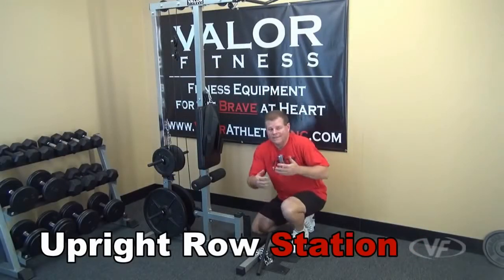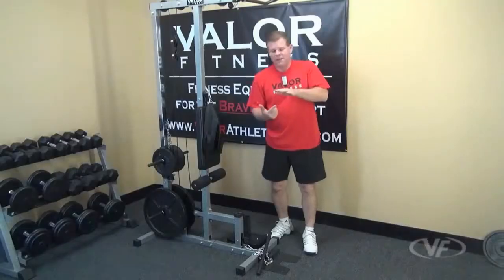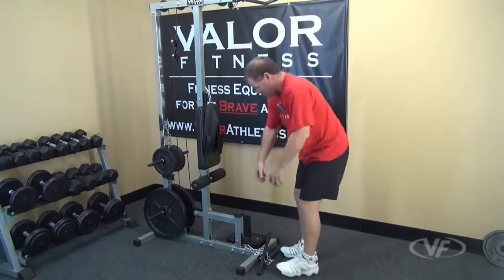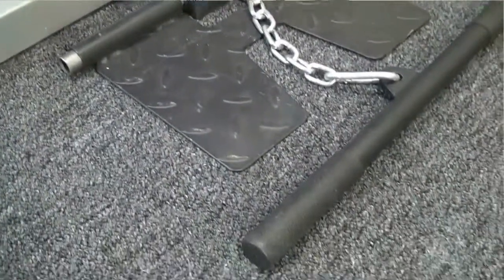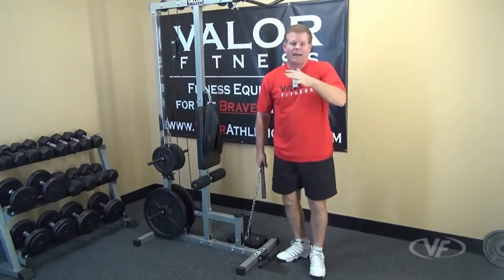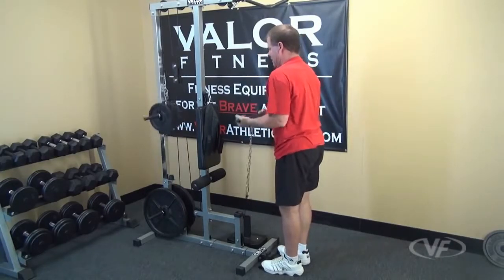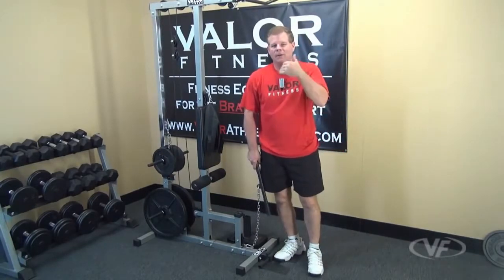Here we have the standing upright rows. When you do this one, make sure you take the seat off first — if you don't, the cable is going to rub right through the seat fabric. Remove the seat, get in position, and set your chain to the right length. Get the right weight on the backside and adjust the cable. Get your position on the foot pad — if you're not on the foot plate, you might end up lifting the whole machine. The foot plate lets your body weight act as a counterbalance to the weight you're pulling. You also have curls by turning around.